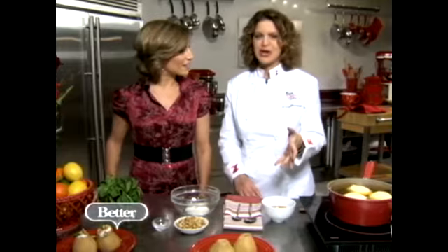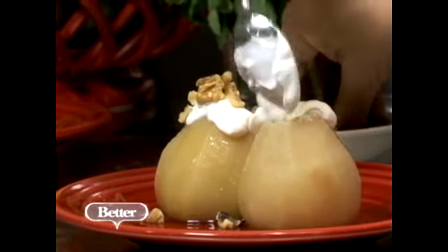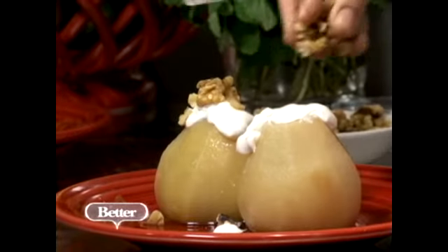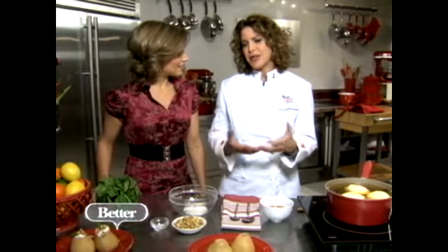We are making a beautiful poached pear dish. This is all about Heart Healthy Month, and so we really wanted to do recipes that are reduced in sodium, reduced in sugar, fats obviously, and just to get women — and all of us really — to get more vegetables and more fruits in our diet.